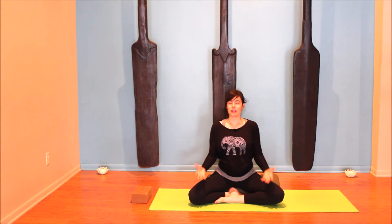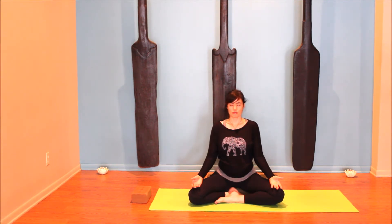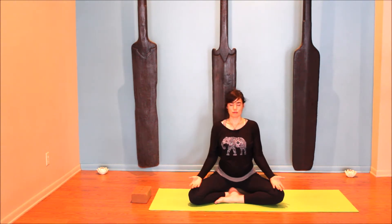Sit in a comfortable cross-legged position, or sit in a chair if that's more comfortable. Close your eyes. With eyes closed, feel your breath dropping down into your belly. Let your belly be soft, so that as you inhale the belly expands and opens, and as you exhale it softens back in. Stay tall — feel that little puppeteer string lengthening up through the crown of the head. Establish a nice, gentle rhythm for your breath.